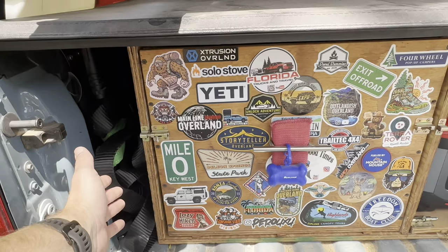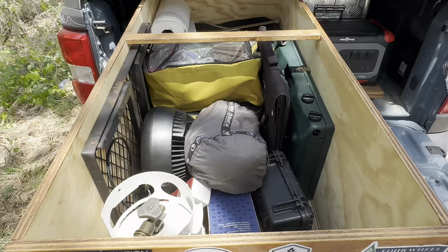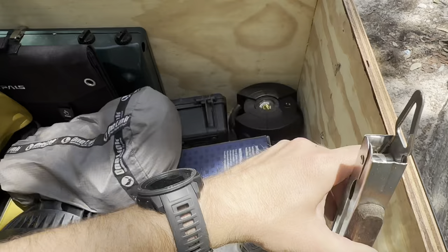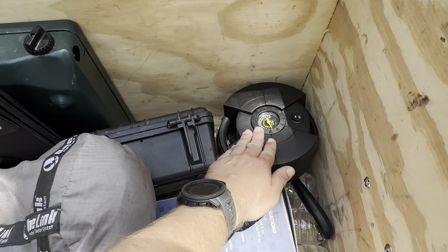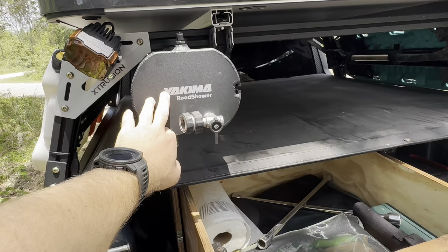Now for the main event — we'll look through everything I pack in my box. I have a set of tongs, which aren't just for food — it's really easy to move hot charcoal with tongs when cooking with cast iron or a Dutch oven. I do have a small propane tank that lasts me about a year without having to refill. I have a 12-volt air compressor — not only is that for airing up tires from trail riding or a flat tire, but this also pressurizes my Yakima road shower. I put about 55 psi in there and that gives me enough pressure for a whole trip.